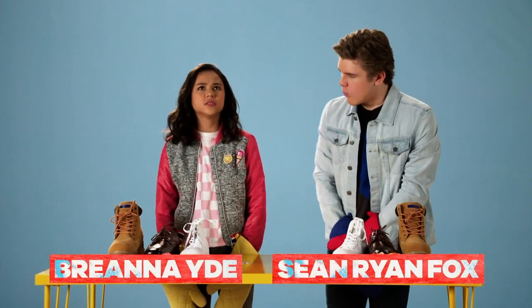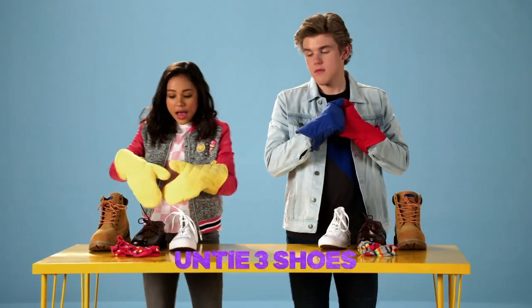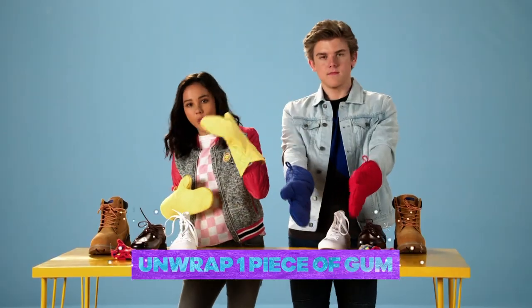You smell that? Yeah. We're cooking up a warm, delicious game of oven mitt challenge. So what we have to do is untie all three of these shoes, roll these socks up into a ball, and then unwrap one piece of gum with oven mitts on while racing. If you want, you can do this at home as well.